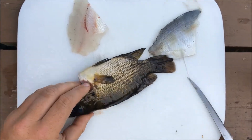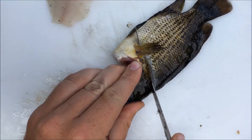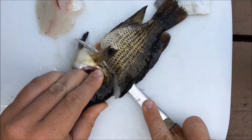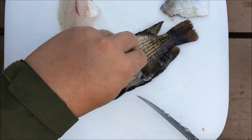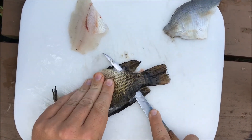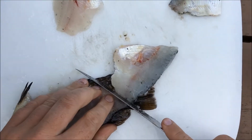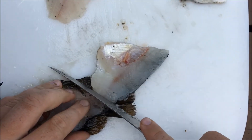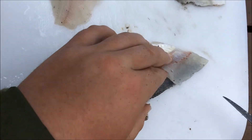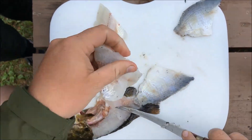Come around and do the other side — right down to the spine, turn your knife and right along there, come down, and take it right off the skin. Messed up a little bit there, but you get the idea.